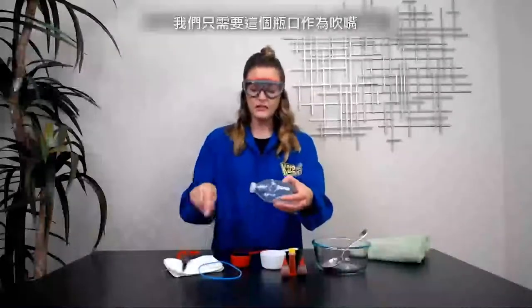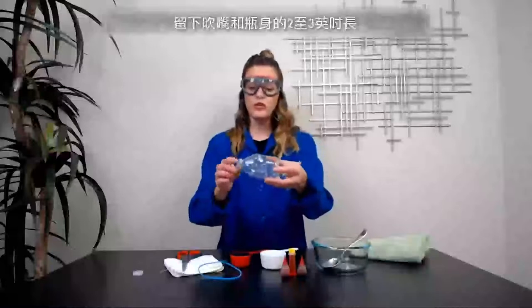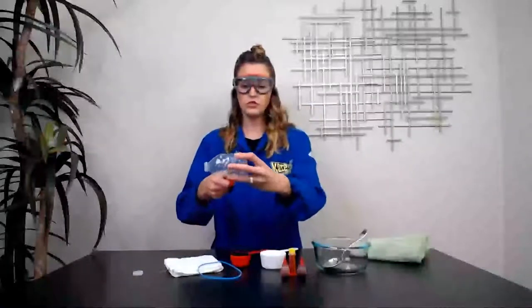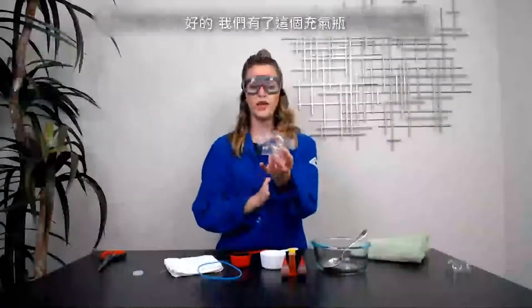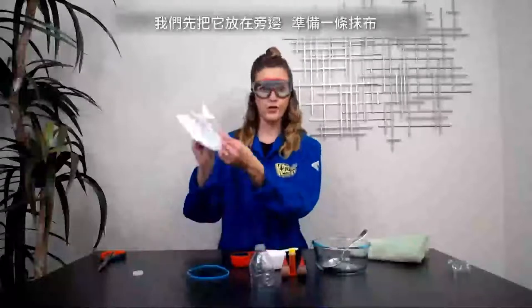You're going to cut the bottom edge off that plastic bottle. You really only need the mouthpiece right here. You don't need the cap, so if you want to take that off, you can. You need the mouthpiece and about two or three inches, so keep cutting until you have about two or three inches and then the mouthpiece. Once that's prepped, put it to the side and prep your rag.